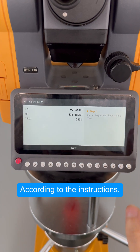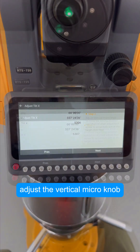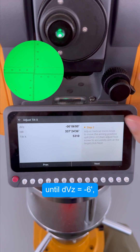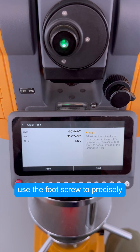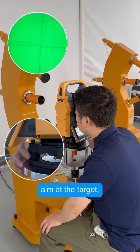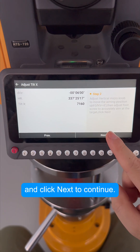According to the instructions, aim at the target with Face 1 and click Next. Then adjust the vertical micro knob until DVZ equals minus 6 minutes. Use the foot screw to precisely aim at the target, and click Next to continue.